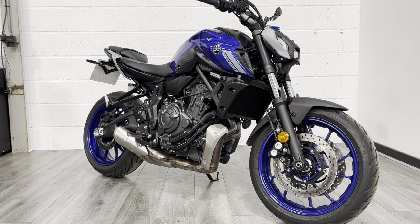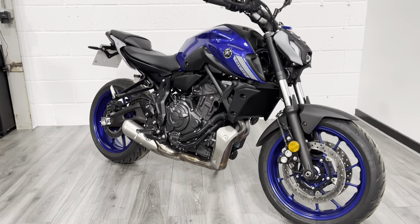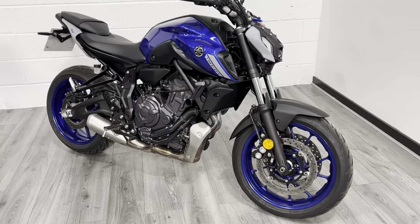This one's very low mileage, just over 400 miles, pretty much brand new, and it is the facelifted version as well, so slightly different cosmetically than its predecessor.